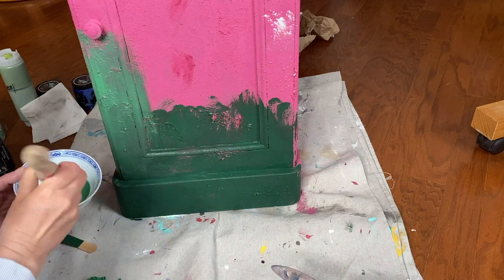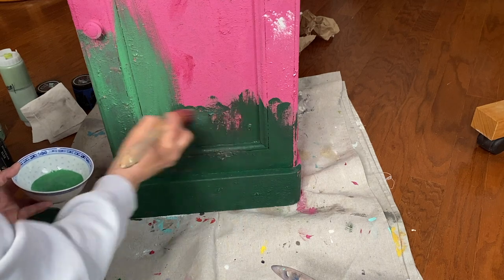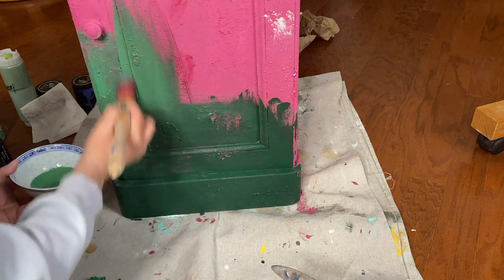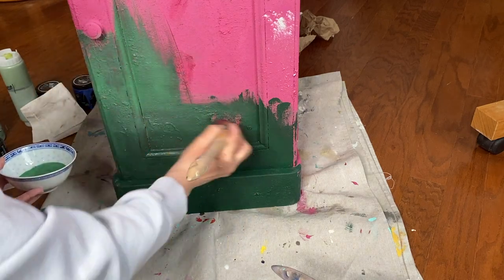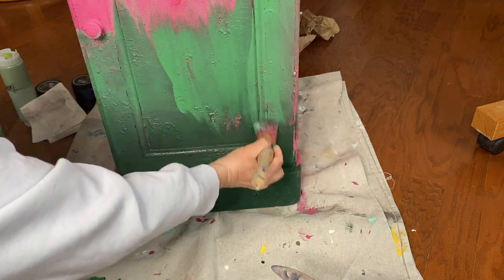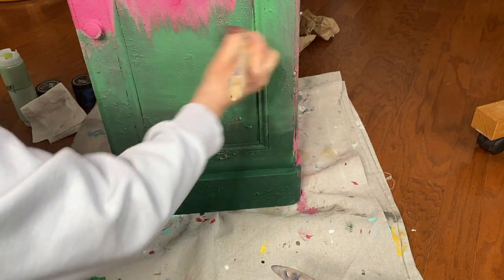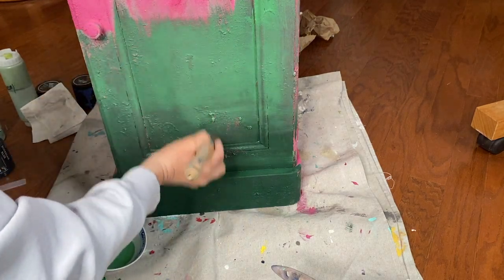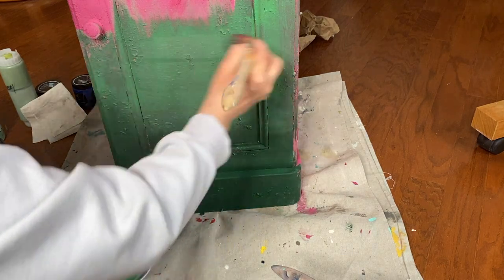You will notice I am not using water. The reason is I really don't want to reactivate that Kissing Booth, because I don't want to mix the greens in with that pink — that would just be a disaster. I'm not stressing out too much about the blending process because I know that the transfer is going to go in that middle panel right there, so you won't see a lot of this. And this is a textured finish anyway, so it doesn't need to be super smooth and a really great transition. It's okay.